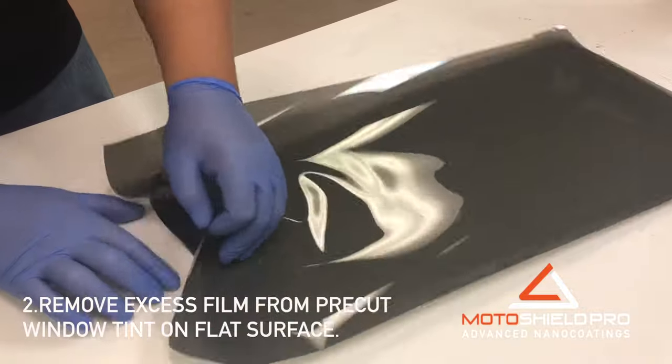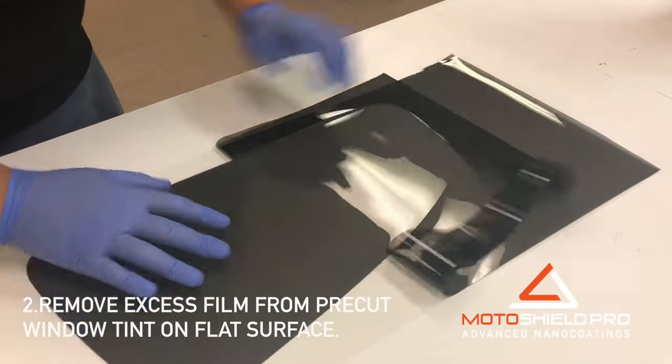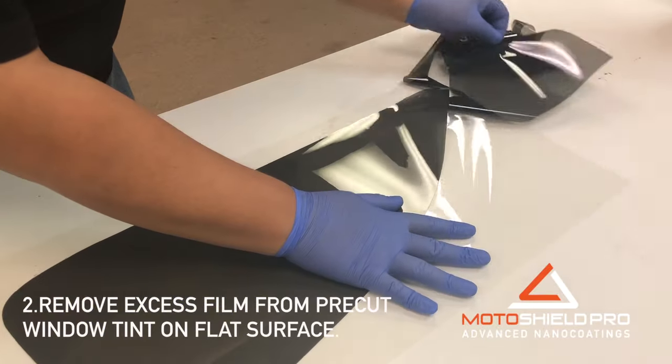Peel off excess material from the pre-cut tint on a flat surface. Do not peel the window shapes first. Instead, start at the scored lines and pull away from the window shapes.